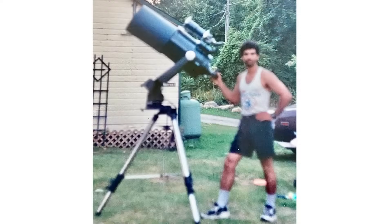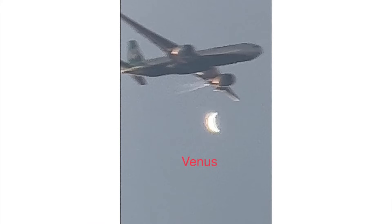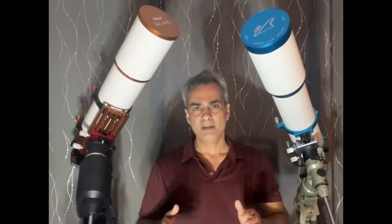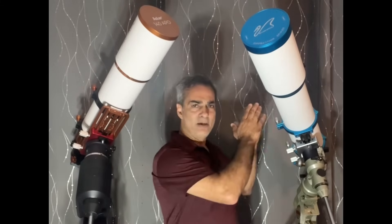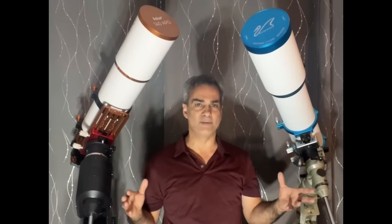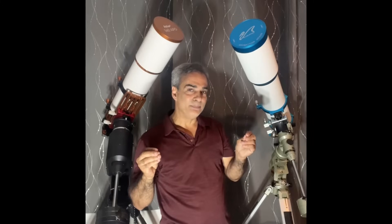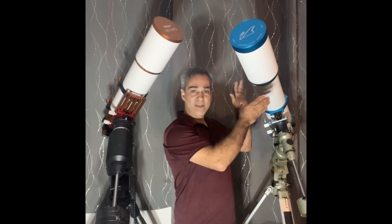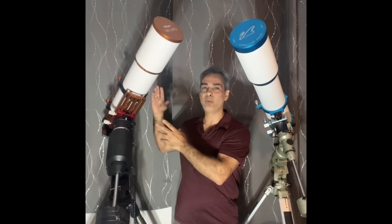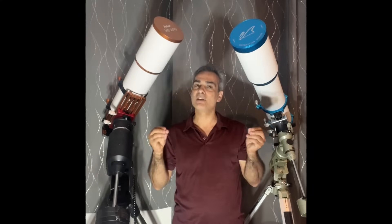Let's get to it. Some of you might be thinking the William Optics is 126 and this is 140 — that's a huge difference. In millimeters it sounds big, but it's not that big of a difference. This is a 5-inch refracting telescope and this is a 5.5-inch, so only half an inch diameter less. It is bigger, but they're still comparable.